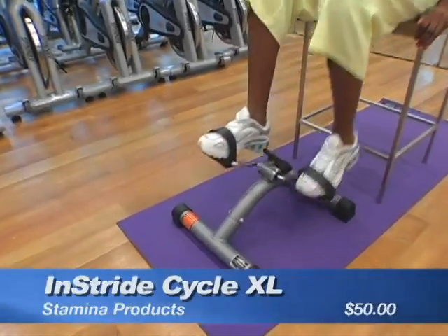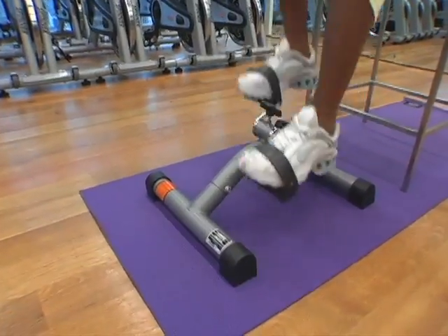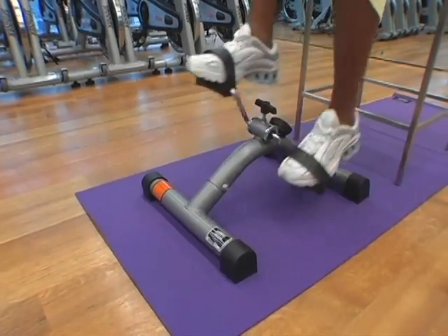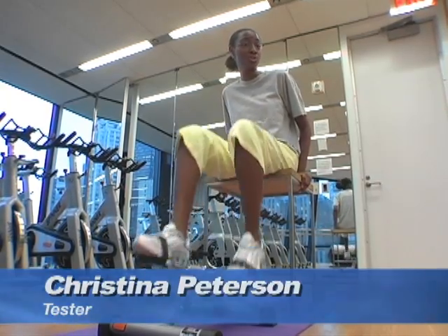The In Stride Cycle XL Half Bike is geared toward novices. I really like this exercise equipment. It's lightweight and portable — I could put it underneath my desk if I wanted to sit at the computer and do work.